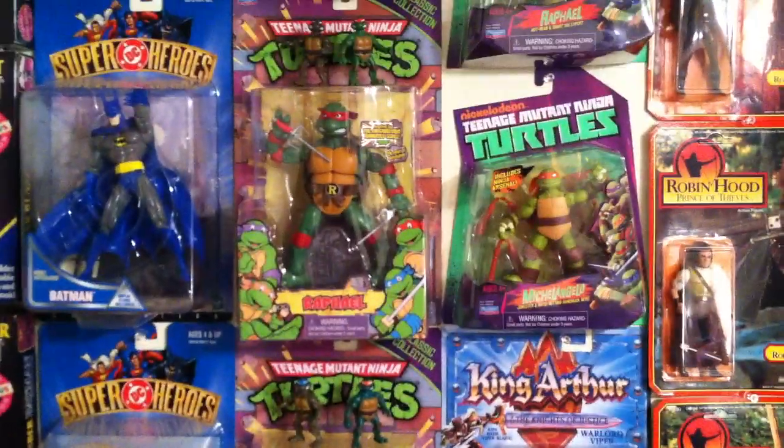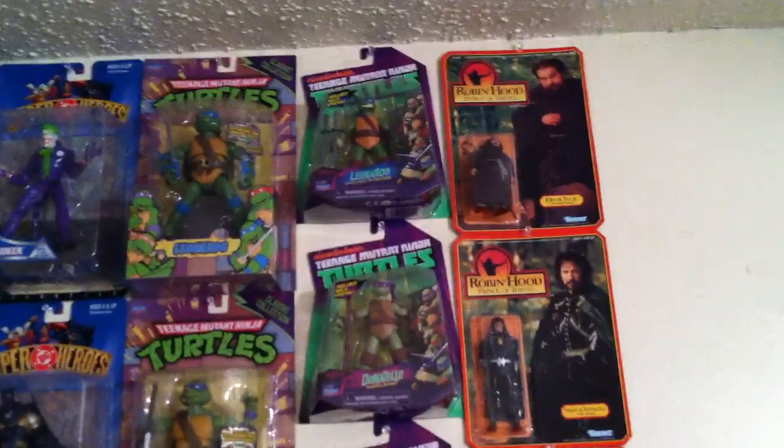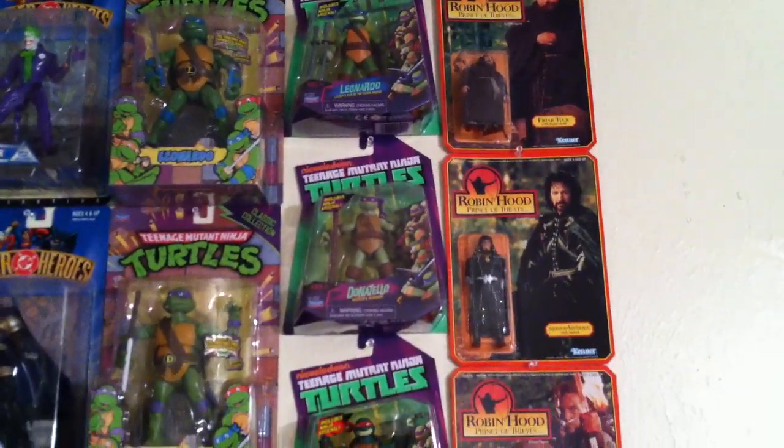I got some little World's Smallest Ninja Turtles up there that my buddy gave me, and I've got space down here for Rock City Bebop or Shredder, whoever they decide to give us. Then there's the new Nickelodeon Ninja Turtles there as well.